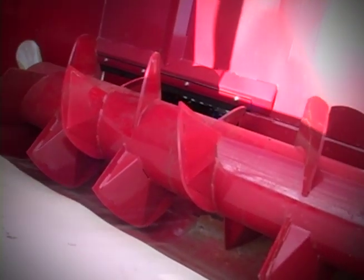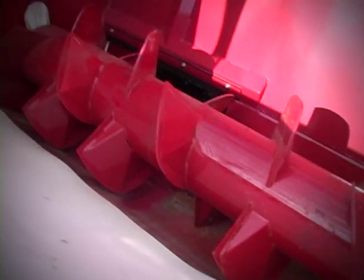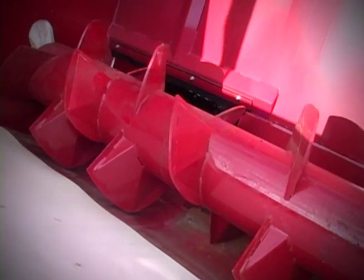All new Duratank series spreaders feature a single auger with segmented flighting. The tank design is ideal for both slurries as well as bedded pack and pen pack materials. The segmented flighting auger helps to chop up long stem bedded materials for easier discharge. Unlike continuous flighted augers, the segmented design moves material quickly to the door without building pressure, which can jam up the expeller.